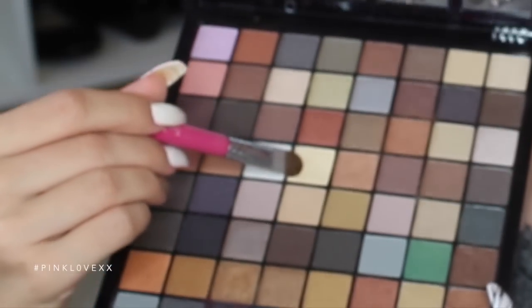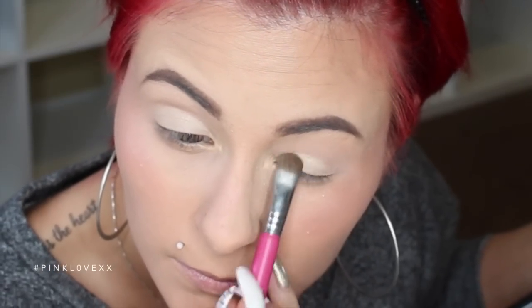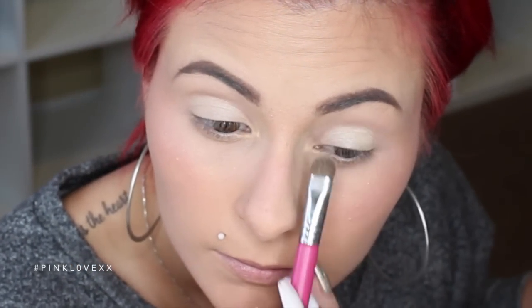I'm going to go ahead and take my NYX Eye Color Palette and I'm going to take that creamy white shimmery color and place that right on my lid in a packing motion. I'm going to pack that color right on to the lid.